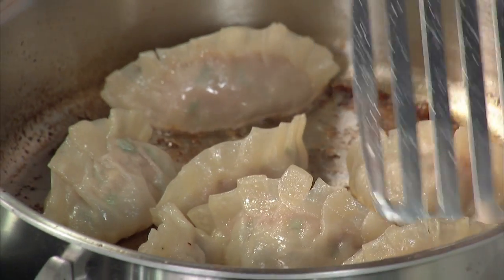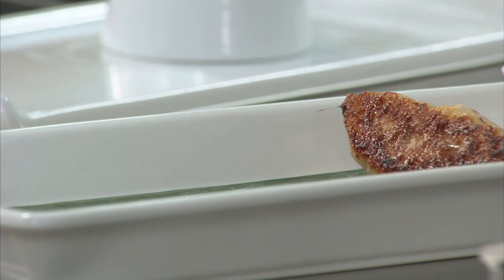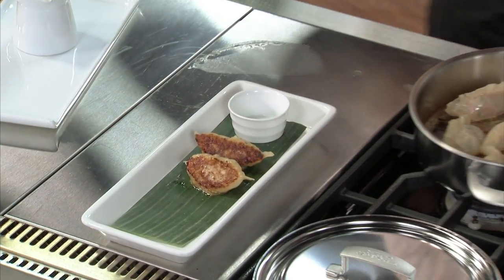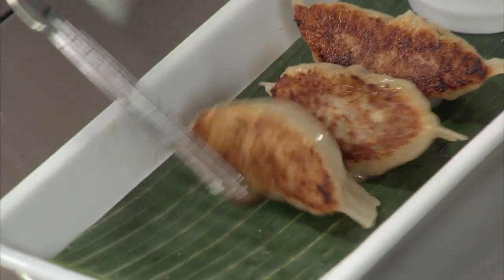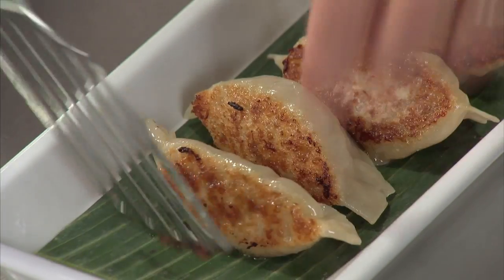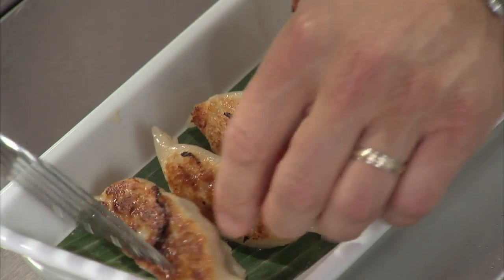Once the liquid's completely evaporated, check these out. Beautiful, crispy. And please, when you plate them up, plate them crispy side up. Because if you put them crispy side down, all this time you've spent making a nice crispy dumpling is wasted — you're going to end up with a soggy dumpling again. The whole idea of pot stickers is they stick to the pot and give you this nice crispy edge. Look at those.